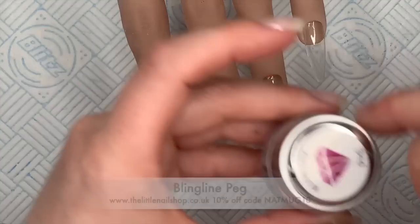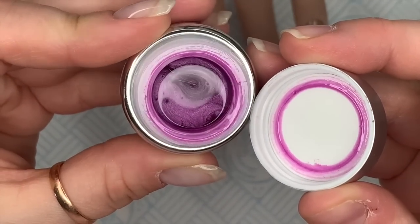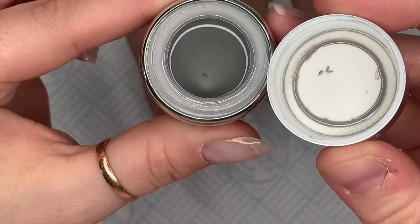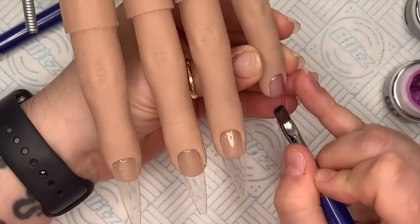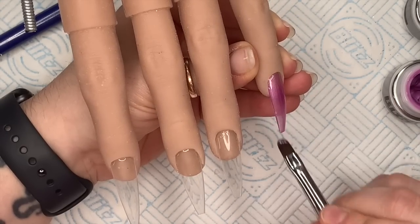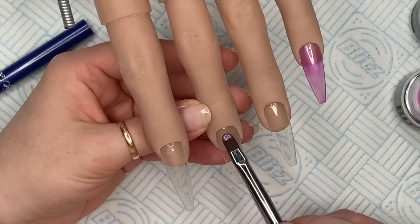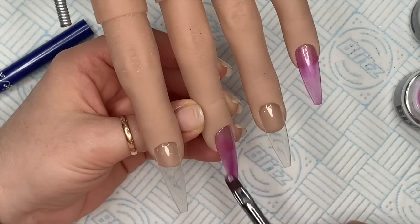I'm going to use PEG — I really really like PEG. There's some digging going on outside, sorry about that! The Little Nail Shop have released some new glittery bling line gel polish soak-off colors which I want to get a few of to show you guys. They're so pretty; they've sent me one today called Bailey and they're absolutely stunning. I'll swatch some and show you — you'll love them.